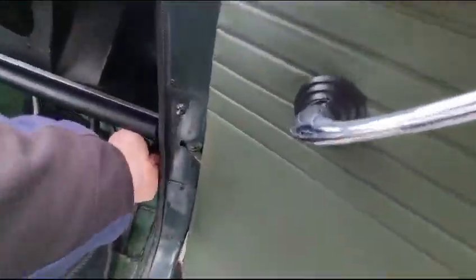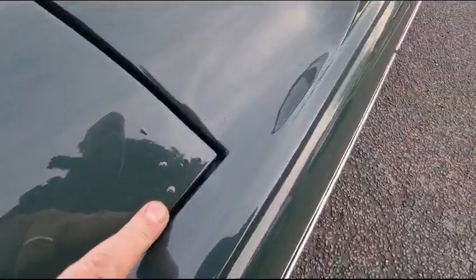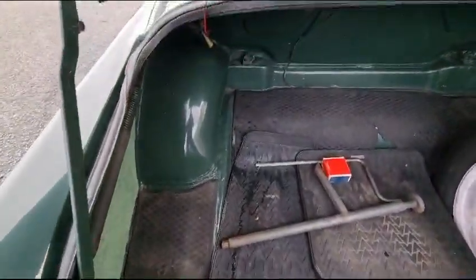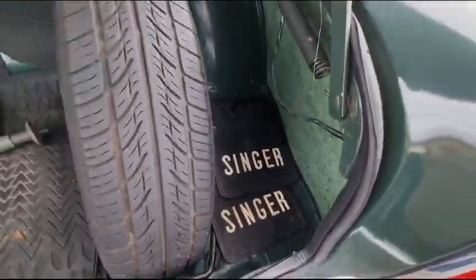I'll just pop on it while I'm there. There we go. A little bit of bubbling here, look, but again very, very minimal. Boot — nice and tidy. No dramas, a couple of mud flaps there waiting to be fitted.